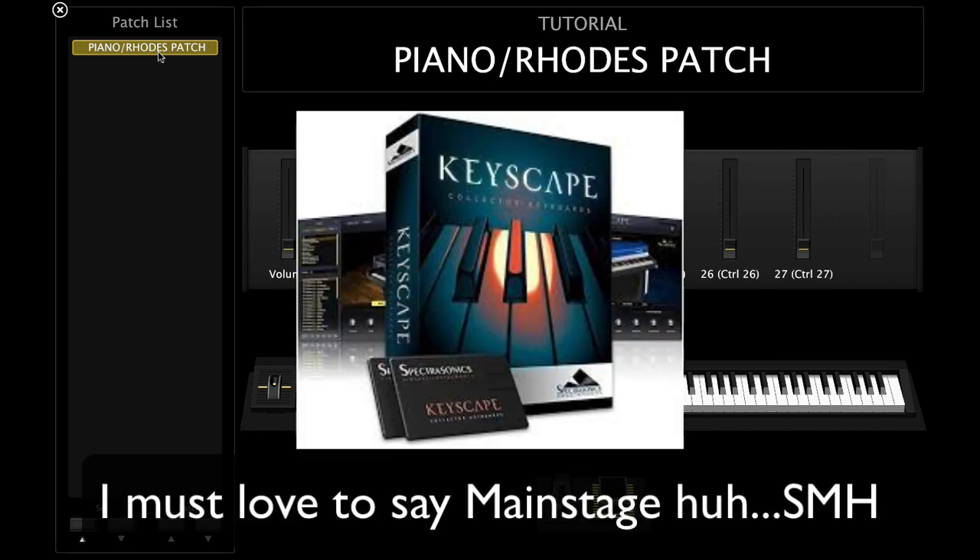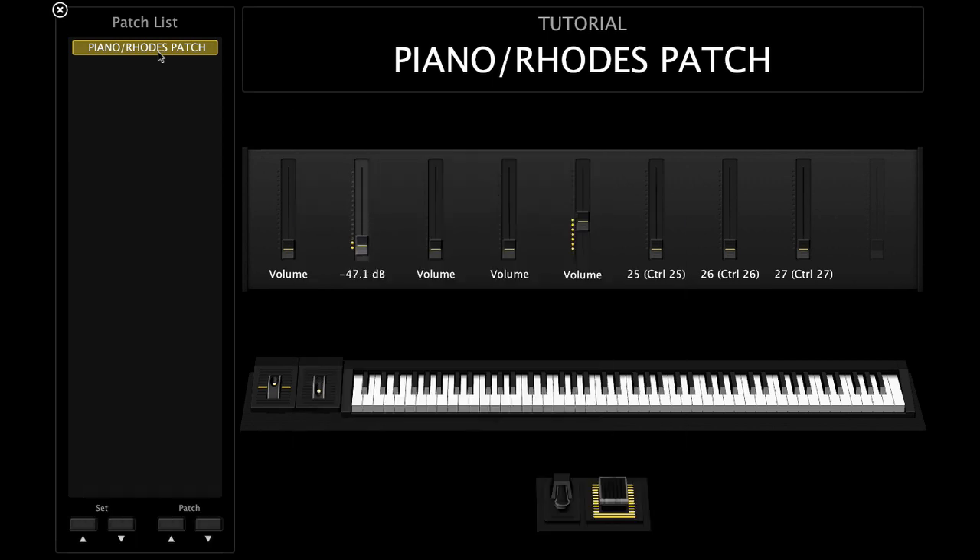That Rhodes is for MainStage as well. The next pad I use is from MainStage or Logic — it's in the legacy folder and it's called Blue Carpet. I like using Blue Carpet because it has a nice warm sound and it doesn't get in the way of anything. It's a good foundation to work with.